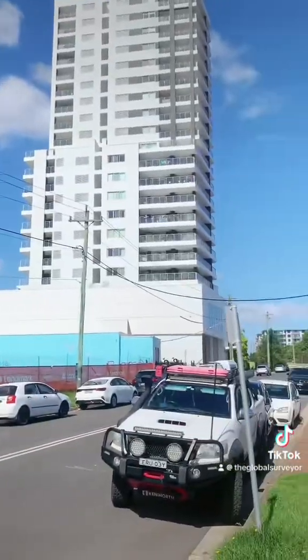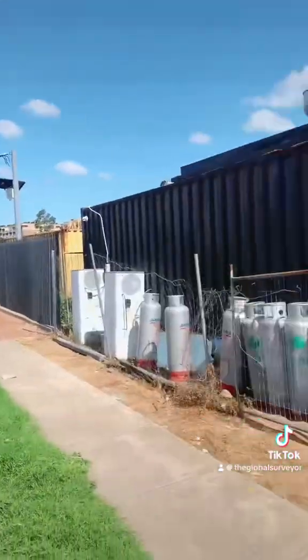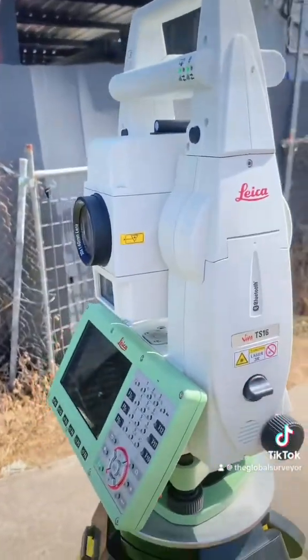G'day everyone, the Global Surveyor. I'm out here in Blacktown today and you can see I've got the Leica TS16.